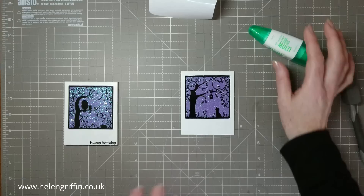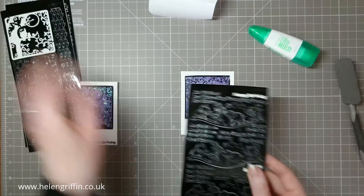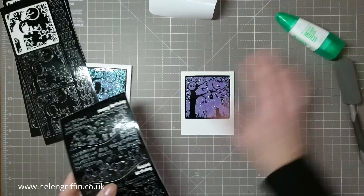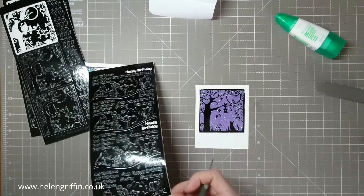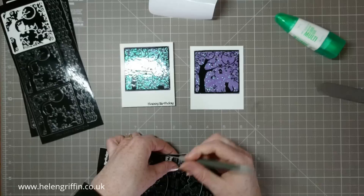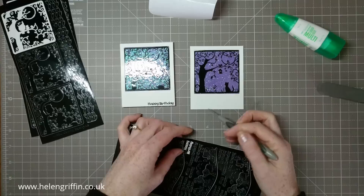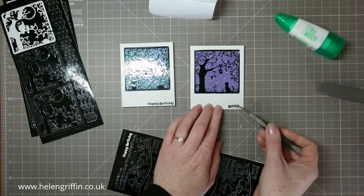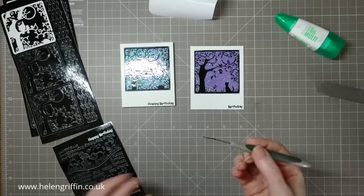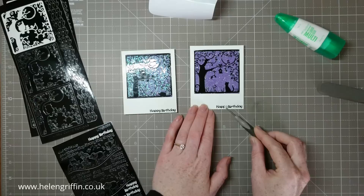Now I'm moving back to my peel-offs. These aren't named individually but they're all listed on the LC Designs website so you can find them. I'm going to take the happy birthday peel-off. There's also a cat design and an owl design — two night-time scenes. Using my piercing tool again to help me lift it up, I'll position it where I need it and press down. These cards are so quick and simple to make. Because it is a slightly awkward size, you can use your envelope punch board to make a custom envelope.